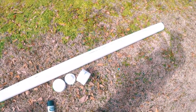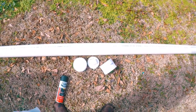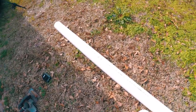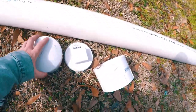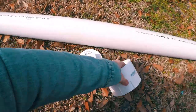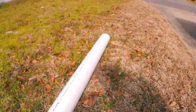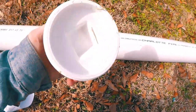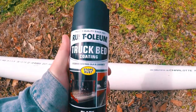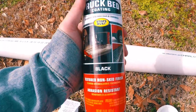Alright guys, so I went to Lowe's today and I got a few things to make this rod holder. First off, I got this 4-inch, about 10-feet-long PVC pipe. I got a cap for the bottom end, a lid adapter for the other end, and I got this lid. And I also went and bought some Rust-Oleum truck bed coating in black.